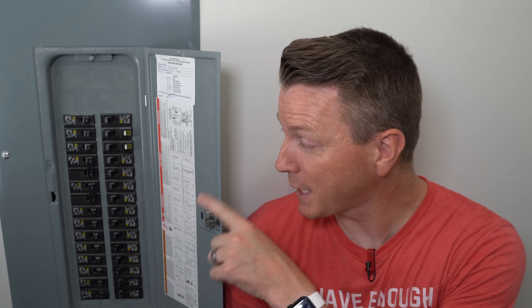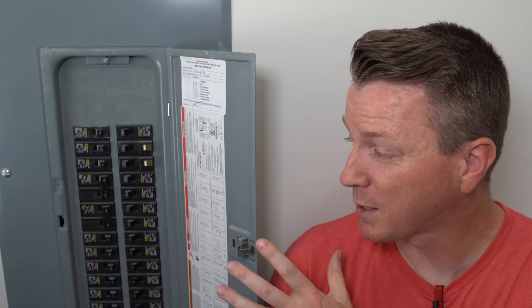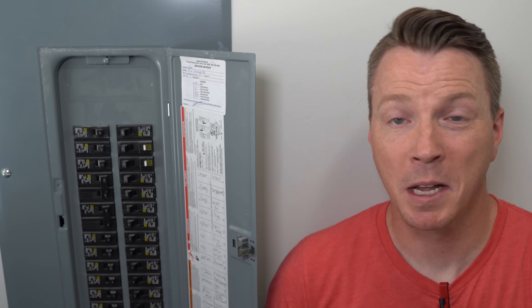Today we're going to look at several ways to make sure that you don't become part of those statistics, and we're also going to look at a tool that will help you easily identify which circuit breaker you need to shut down for the work you're doing. We'll also show you some ways to organize your circuit breaker panel so that people who see it in the future will want to name their kids after you.